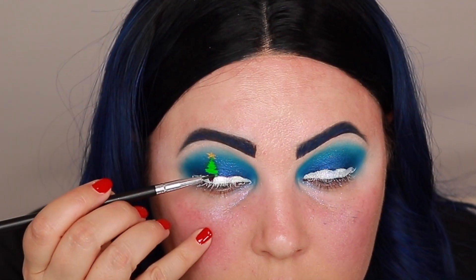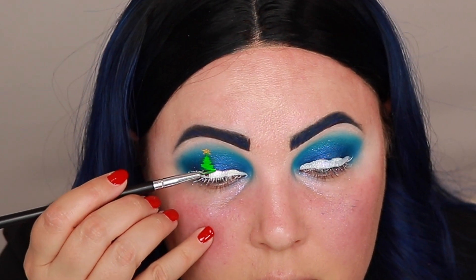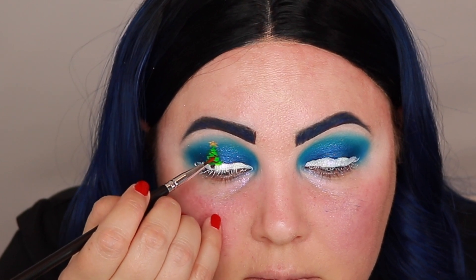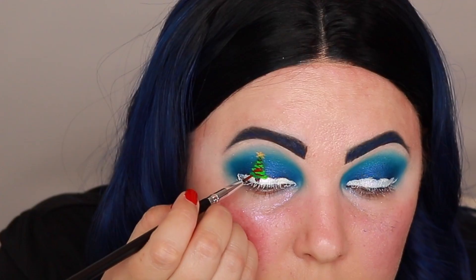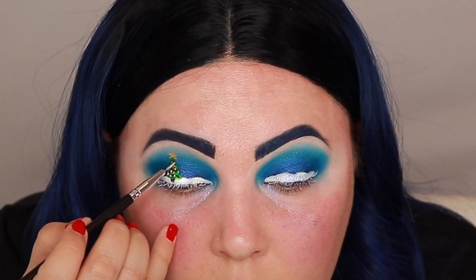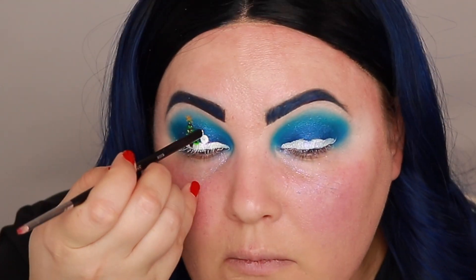For the tree stump I'm going to go in with Ophir Cosmetics long-lasting liquid lipstick in the shade Harlem, and then I'm going to bring the tree down just a little bit more. I'm going to go in with the shade Cherry Bomb by Suva Beauty and use that to create the string of lights, and then dot just a few dots around so it looks like ornaments.